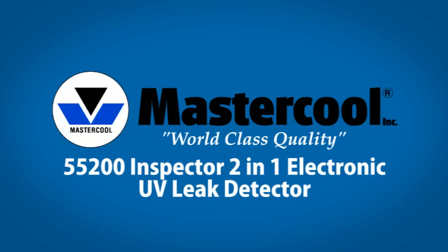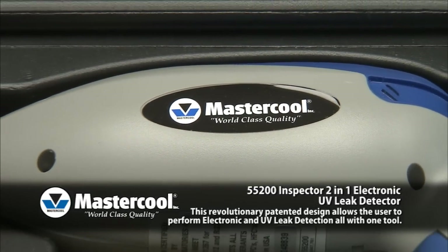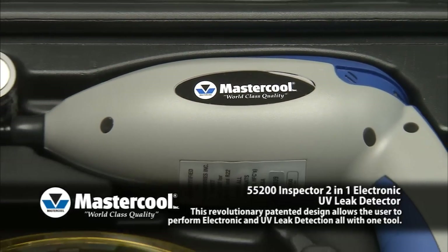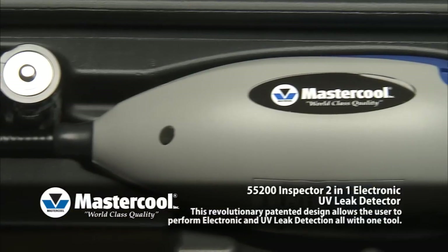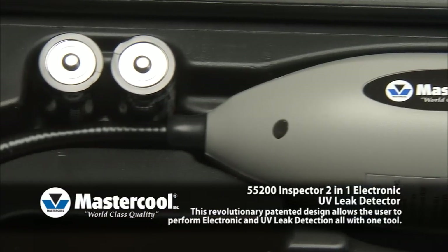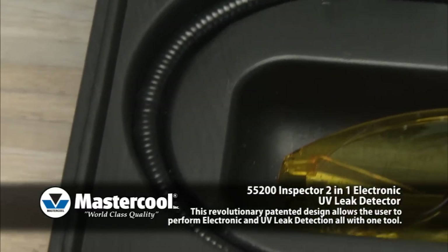55200 Inspector 2-in-1 Electronic UV Leak Detector. This revolutionary patented design allows the user to perform electronic and UV leak detection, all with one tool. The Inspector offers 6 levels of sensitivity and 15 levels of detection, with a tri-colored LED indicator.